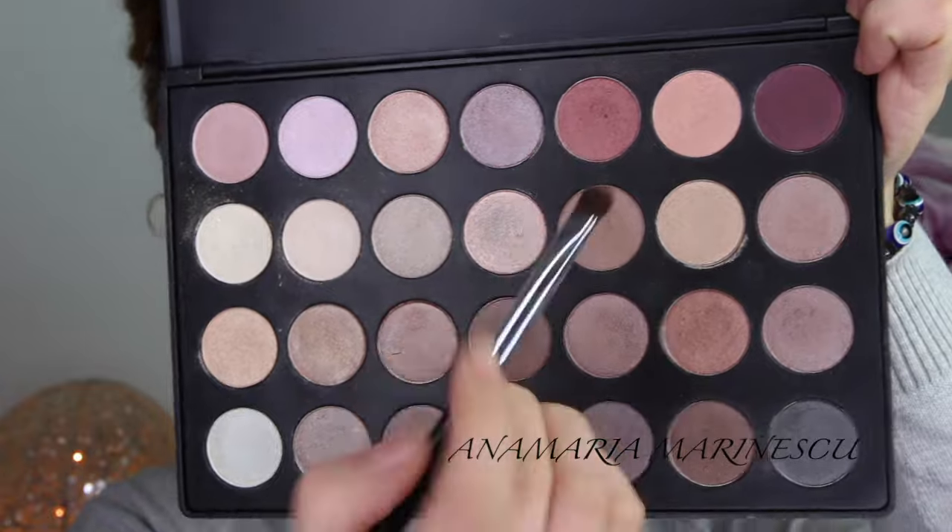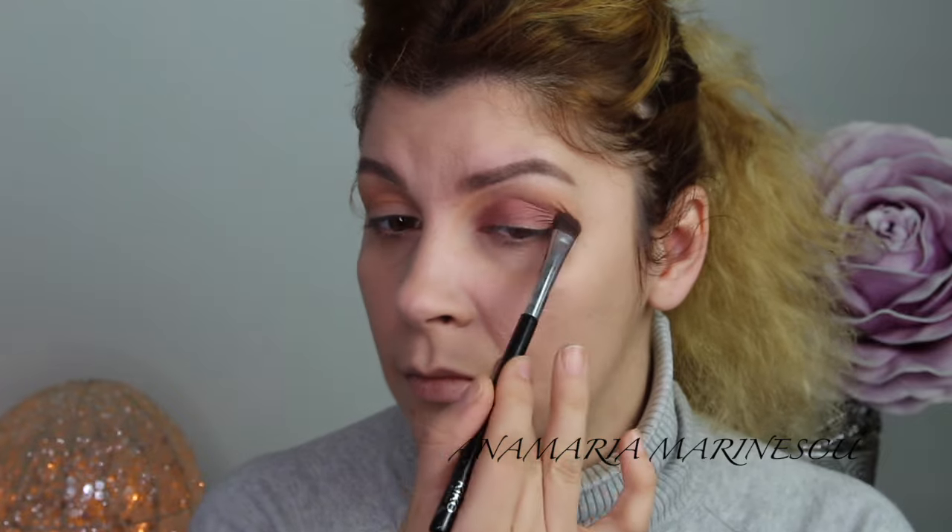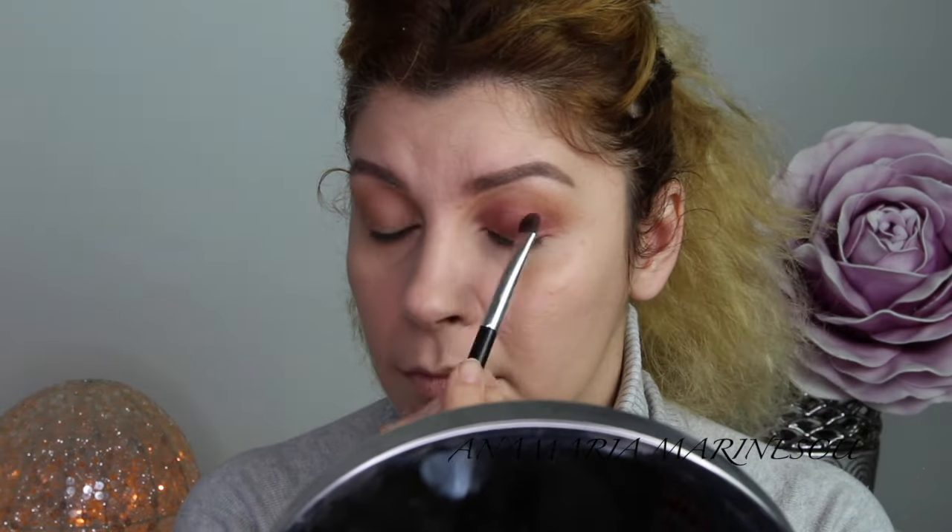From the Zoeva palette I am going to take this burgundy color — it's so beautiful on the lid — and I will apply it all over my eyelid.